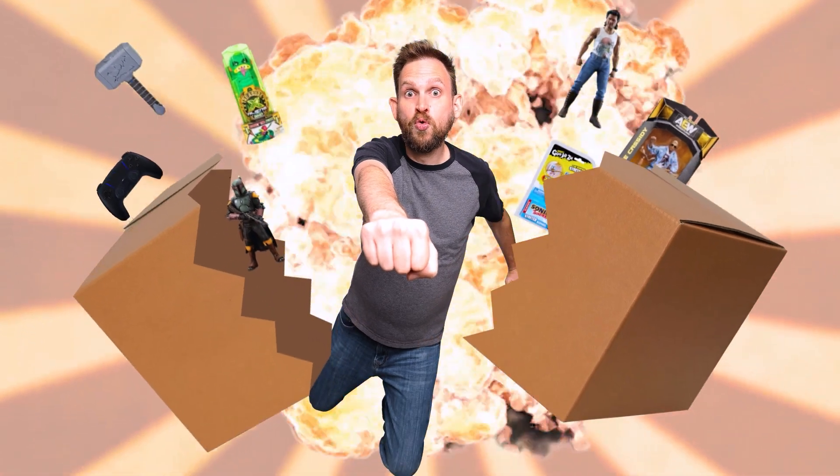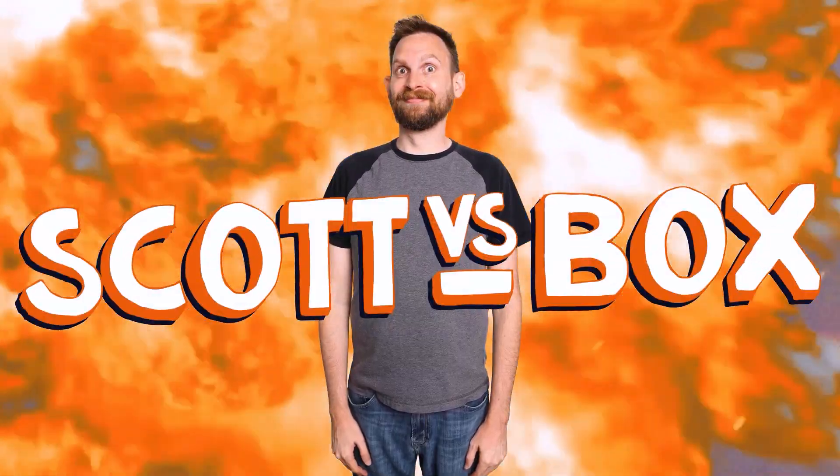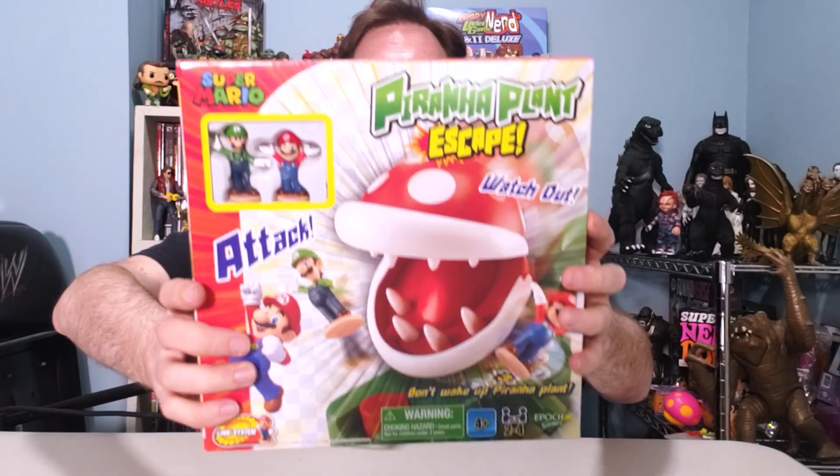Just when you thought it was safe to go down a sewer pipe, a piranha plant pops up and bites you right in the Mushroom Kingdom. Piranha Plant Escape!